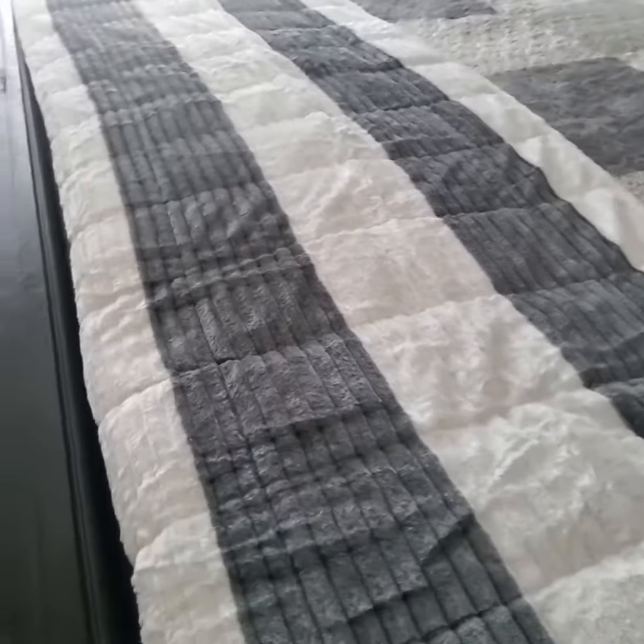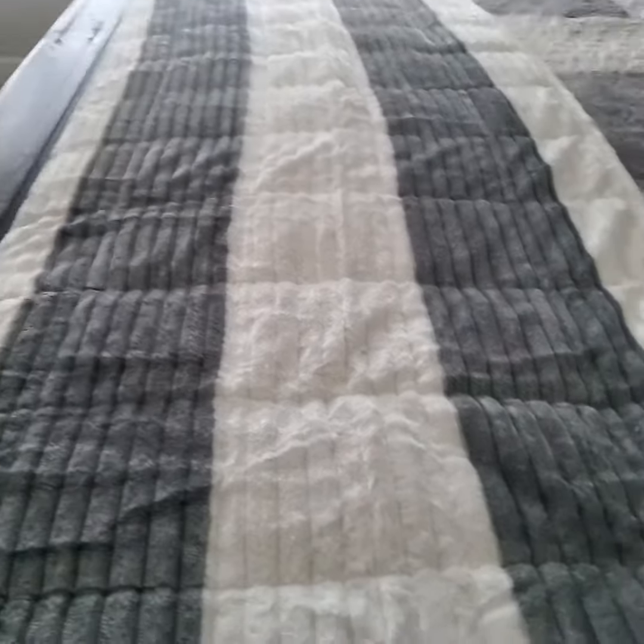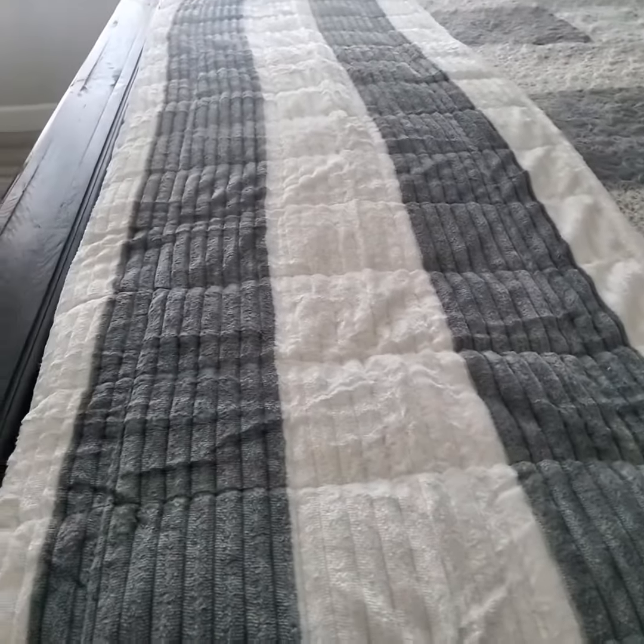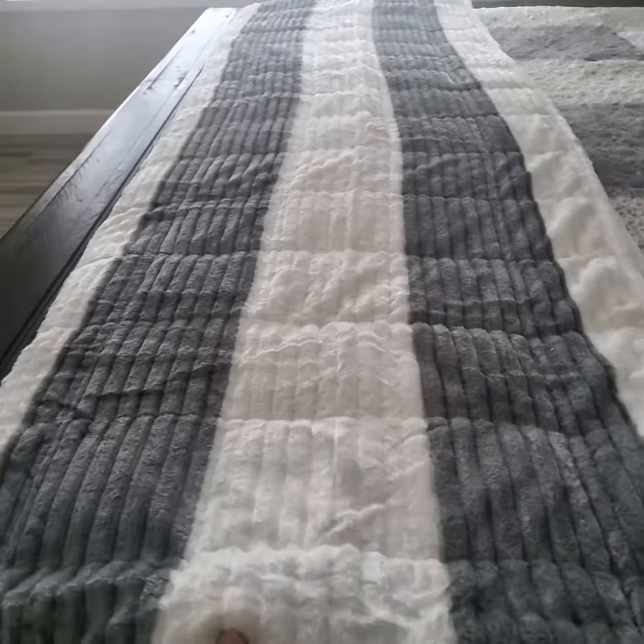Hey everyone, just a quick review on this Sherpa blanket. It is advertised as heavy, and let me tell you that is not an understatement. This is a very heavy blanket.